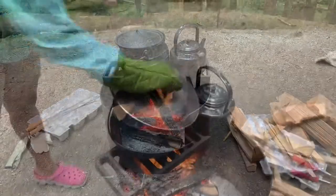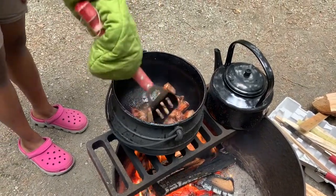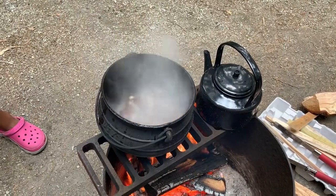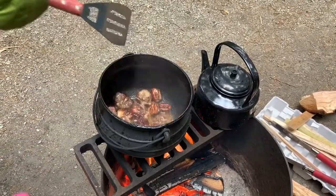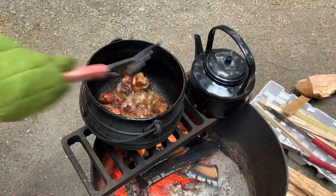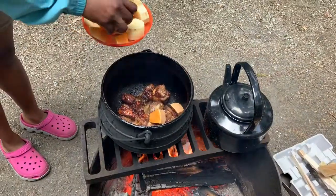Once my pot is clean, I put in about half a cup — about 80ml — of cooking oil, and I also put in two tablespoons of Worcestershire sauce which I used to brown my meat. I just kept browning the meat, mixing it around, and the Worcestershire sauce really bubbled it up, but it smells so good.